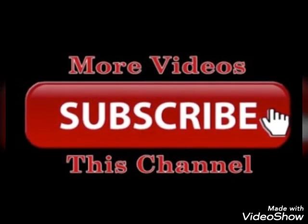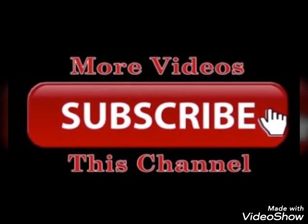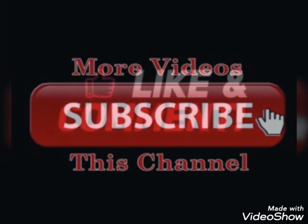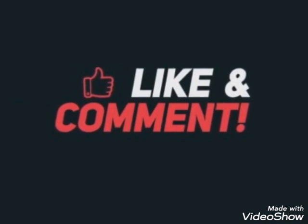Please subscribe and share it. Please follow the procedure. Please do the same procedure. Please subscribe and share it. You can follow the procedure. I will ask questions. I will ask questions and clarifications.